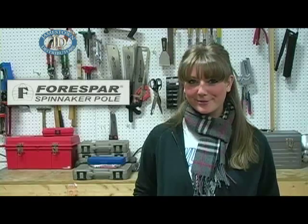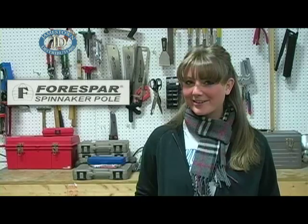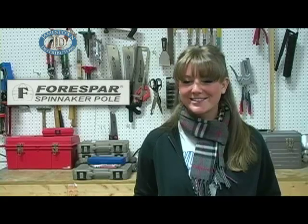Now that you know a little bit about spinnaker poles, stay tuned to JDTV for the rest of our series, where we will show you how to use one. Remember, you can find Force Bar spinnaker poles on our website, jamestowndistributors.com.